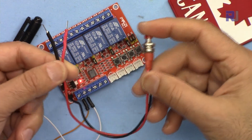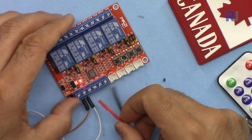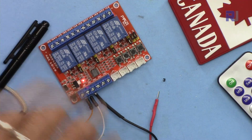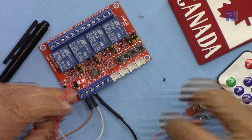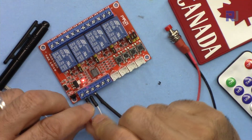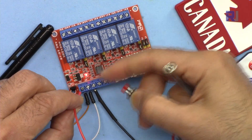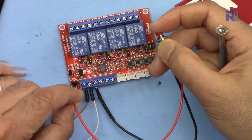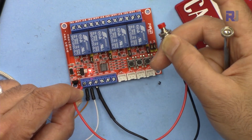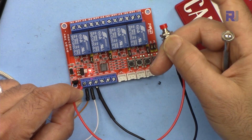Now I'll connect an external push button switch as an example — you can connect up to four push buttons at the input. This push button is connected; the other wire is connected to the positive voltage. If I hold it, positive signal is received and it turns on. But when I release my hand it goes off — it's not a latch, it receives signal and turns on, no signal and it's off.